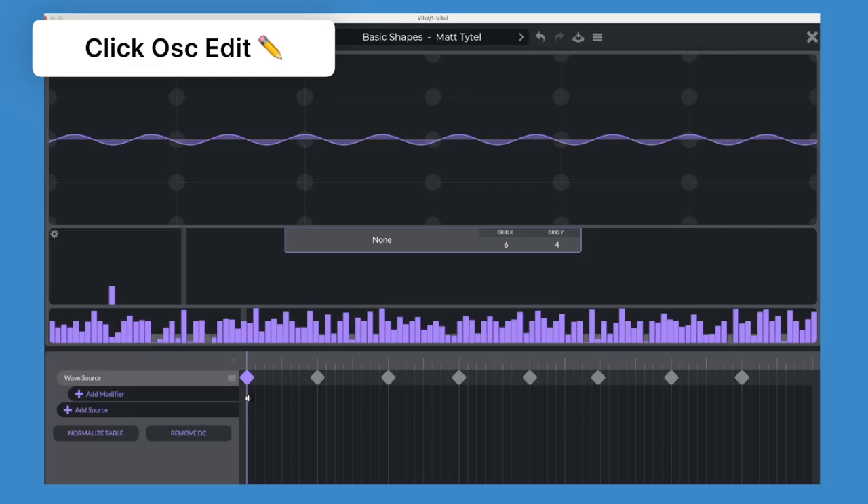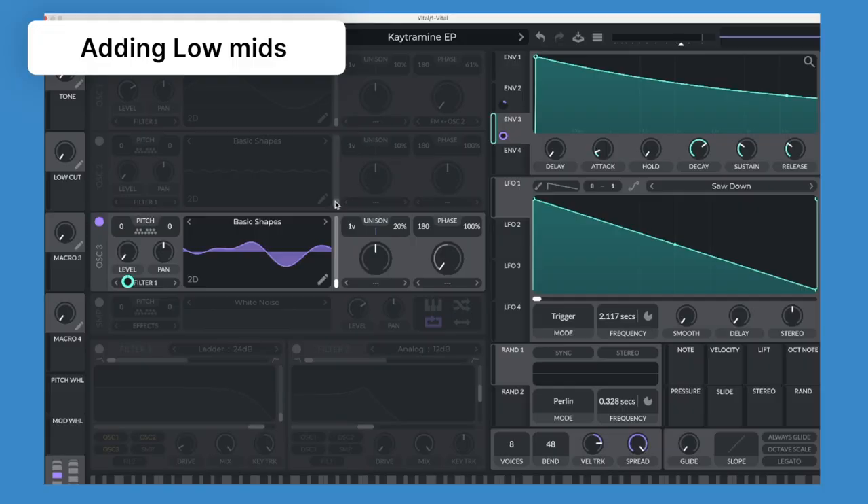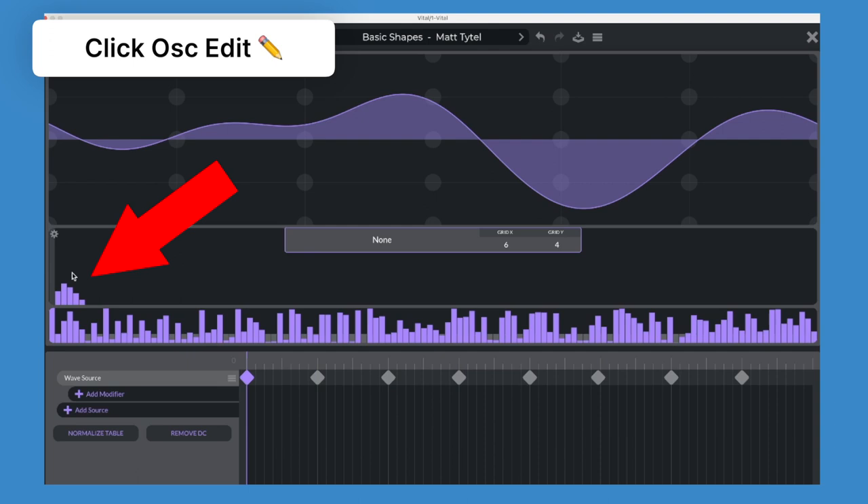The pitch of oscillator 2 is going to adjust our tone — you can also go to higher ones. Now to make it sound more like an electric piano, we need to add another layer to fit in the lower mids of the sound. For this I'm using oscillator 3, and use envelope 3 to control its level. We're going to click on the oscillator section to adjust the tone of the sound. To enhance this even more, we're going to add some EQ.